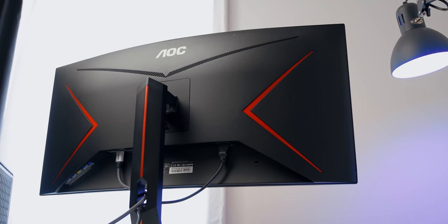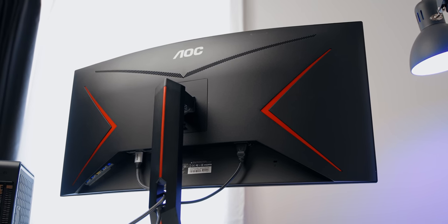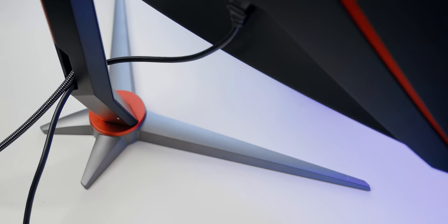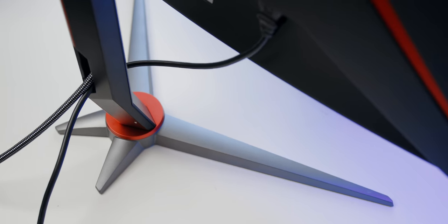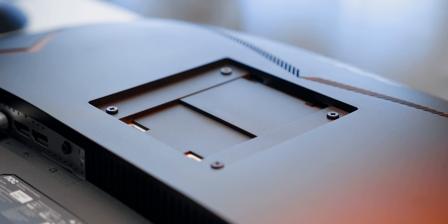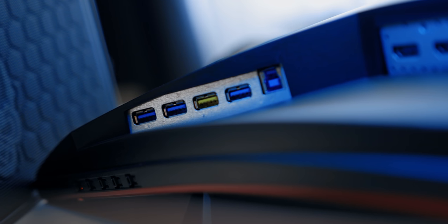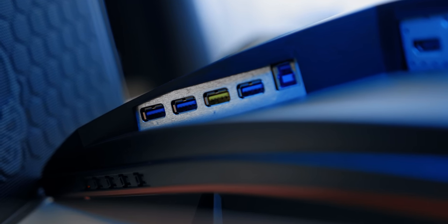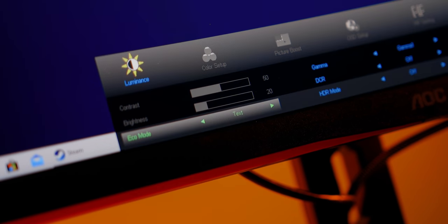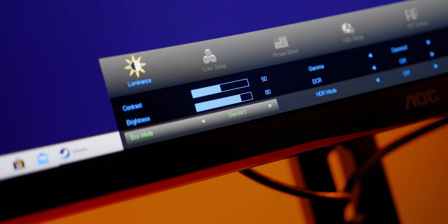I'm actually really surprised by the build quality you're getting for the price. The stand is nice and rigid — it really did surprise me by a huge margin. This monitor is also VESA compatible, so you can mount it on a third-party monitor arm. The I/O is also very respectable: two DisplayPort 1.4, two HDMI, and a couple of USB 3 ports. There are also a lot of color profiles built into the OSD; I preferred setting it to standard mode as it was the most pleasing to my eyes.